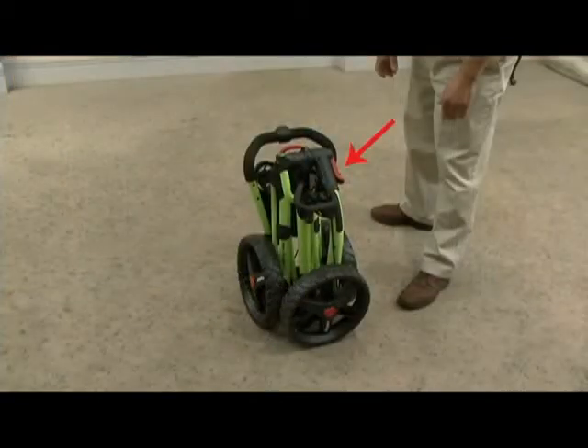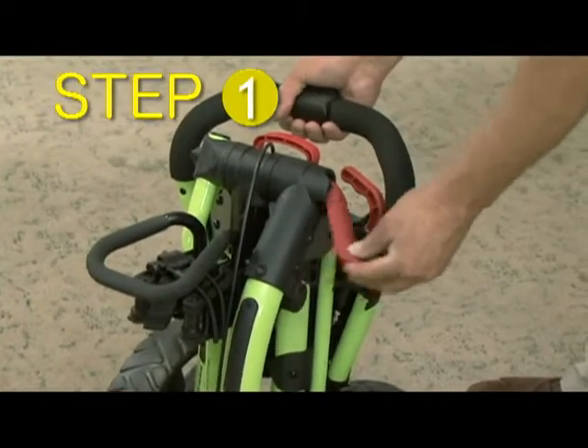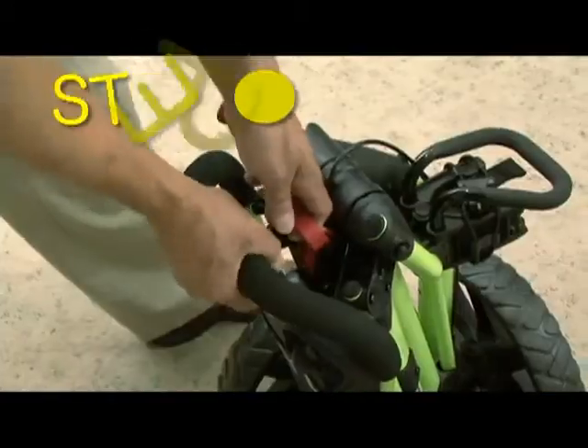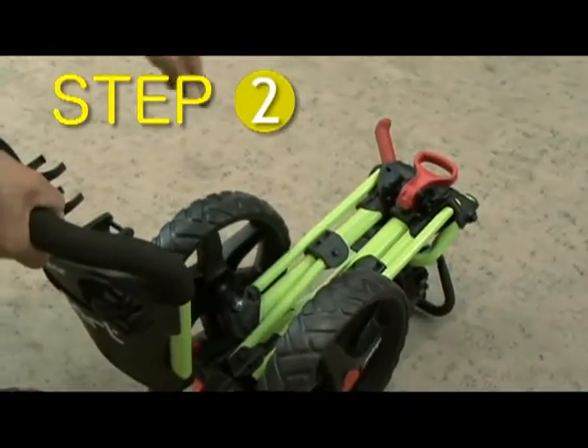To unfold the cart, stand on the same side as the red levers. Step 1: Unlock the main hinge lever. Step 2: Pull up on the handle release latch and lower the cart onto its front wheel.